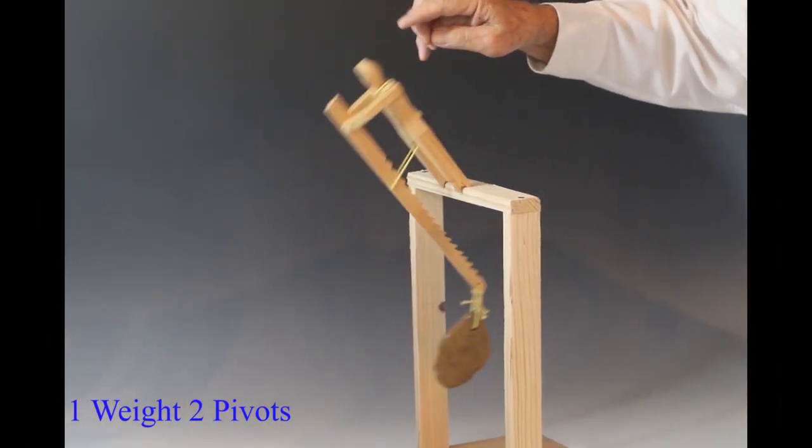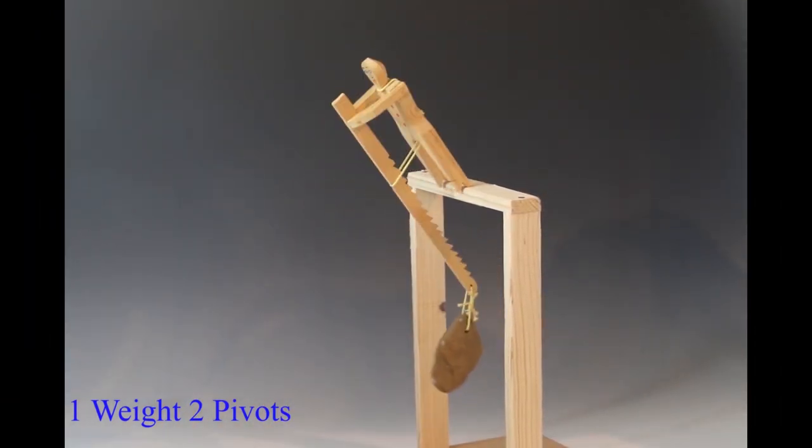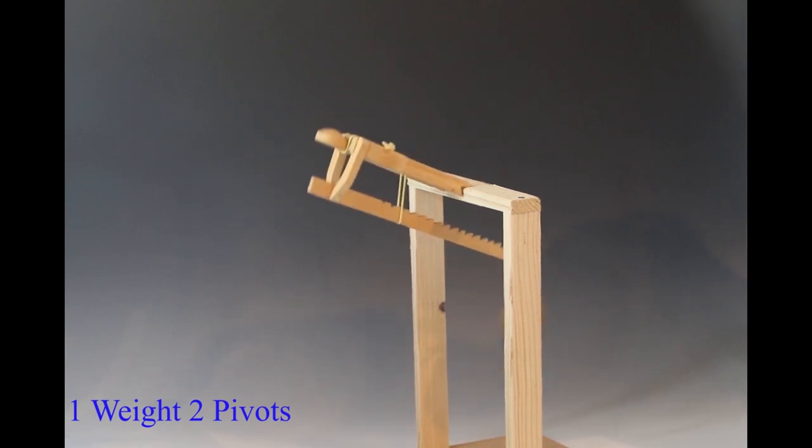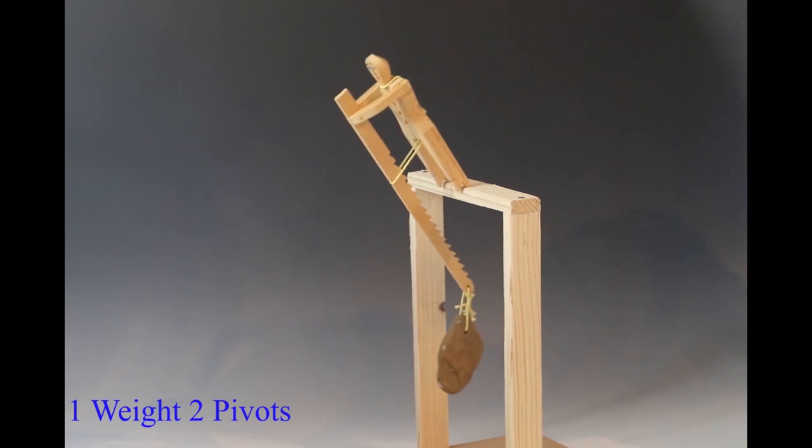This toy is interesting because the stone at the bottom is loose and makes for a compound pendulum, causing somewhat erratic motion.